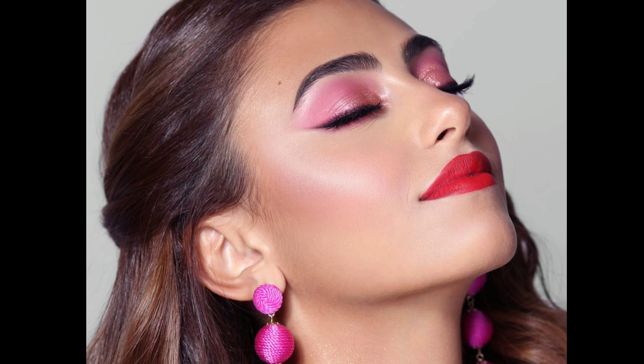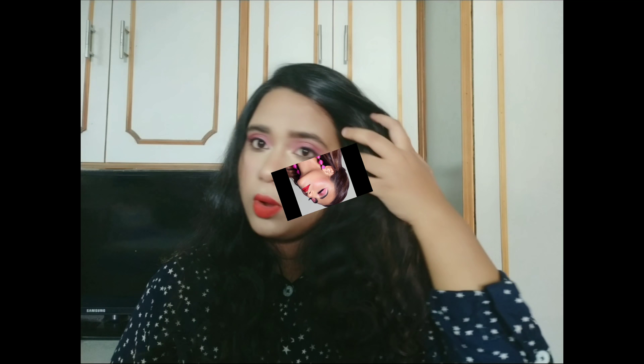If you want to recreate this look, keep watching.